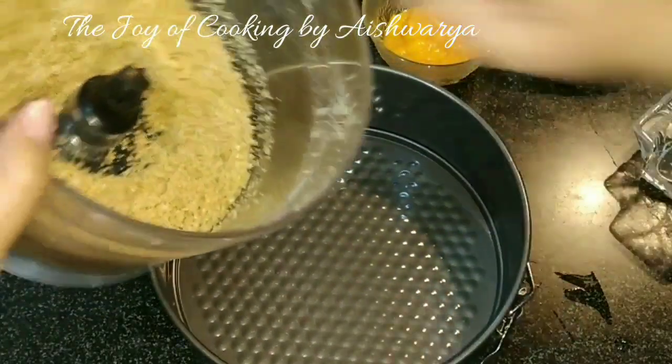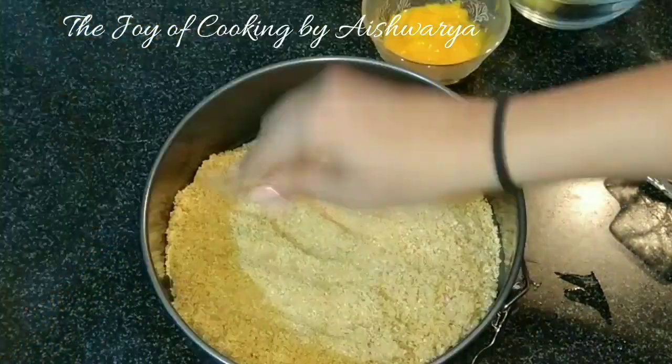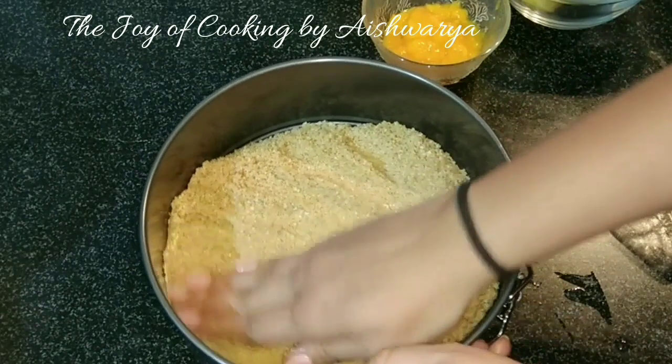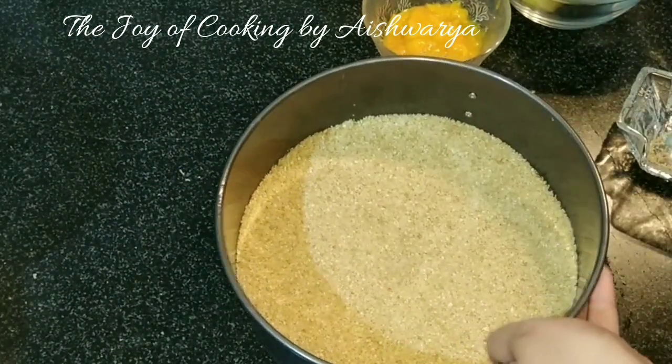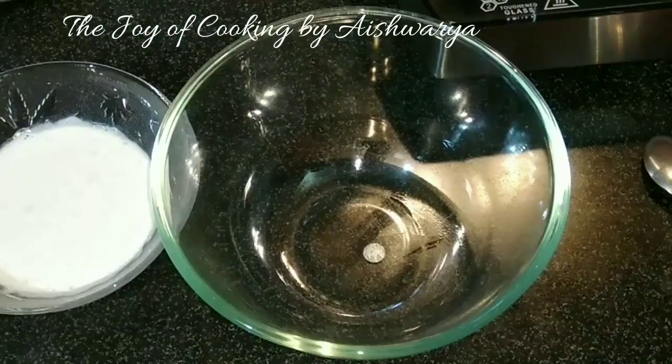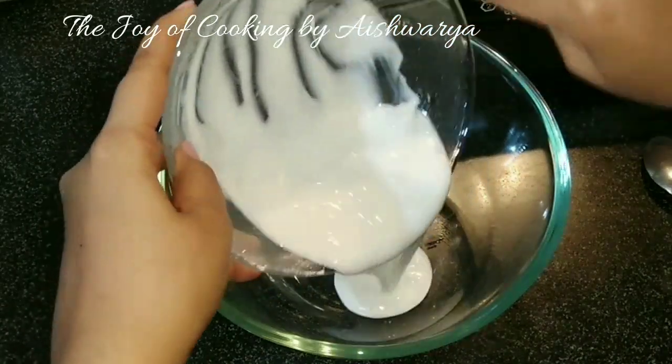Now in a cake tin I will take this cookie mixture — the biscuit and butter mixture — and then spread it evenly with the help of the fingers. And refrigerate it.